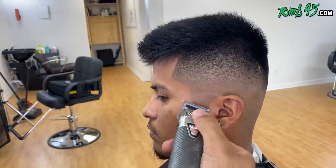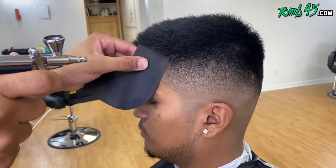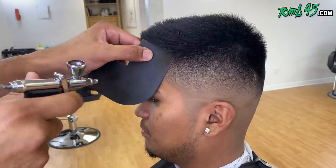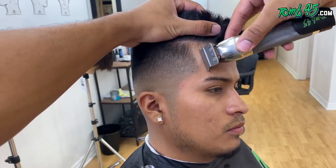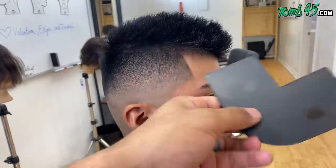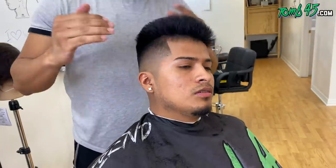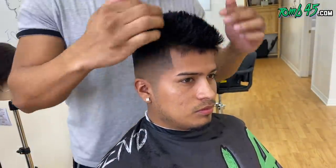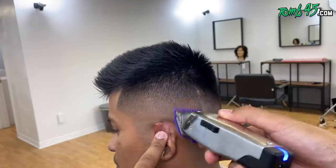The blend is already looking dope, the lines are looking dope, but we've got to enhance it — bring it to the next level. This is the icing on the cake. His hairline on this side is a little weak because of the direction the hair is growing — we'll tighten that up. Using the Sean Cuts Hair template and Tomb 45 Royal Wax, because he does want that faux hawk spiky look with a slight shine. I feel like we're getting the look we were going for.